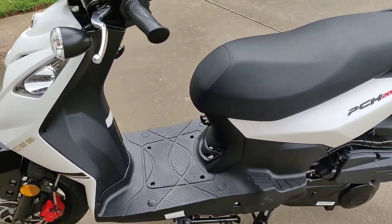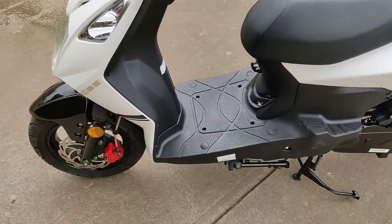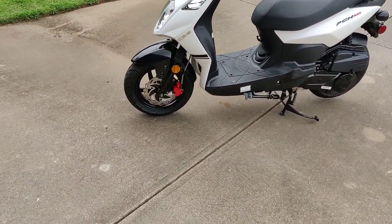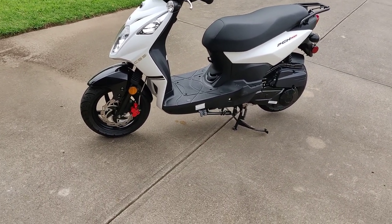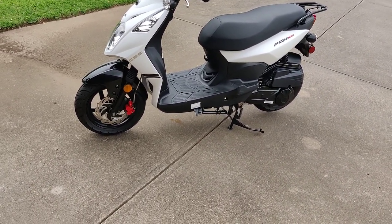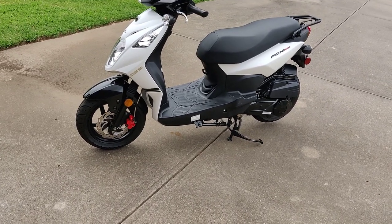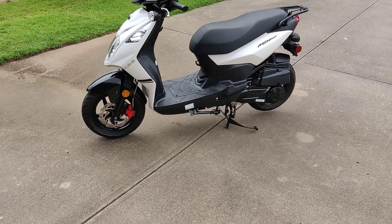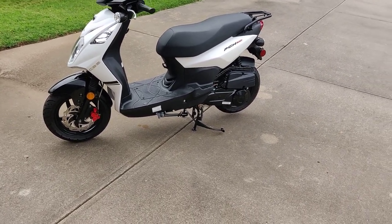I also really like the open floorboard. I went to get gas for my lawn mower a few times using a 5-gallon gas tank, and putting that between my legs was very convenient. That was actually the first time I ever felt really safe on the scooter — because nobody wanted to be around me.